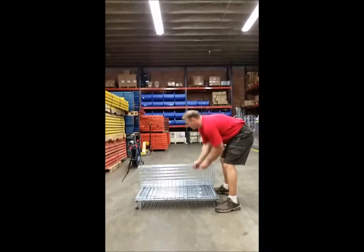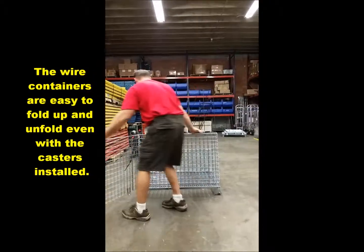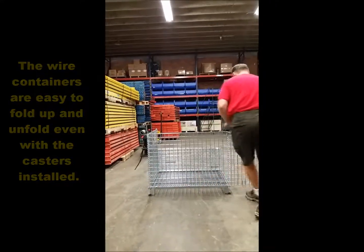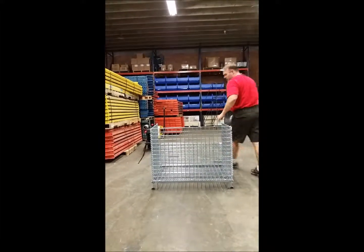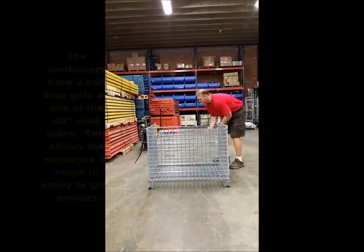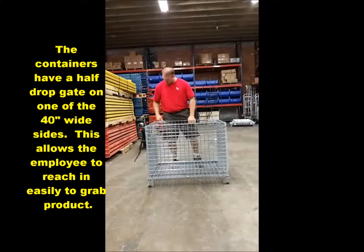Setting up the wire containers is simple. They can be stored collapsed and set up. This is a half drop gate here, which makes it easier to pick product out of it.